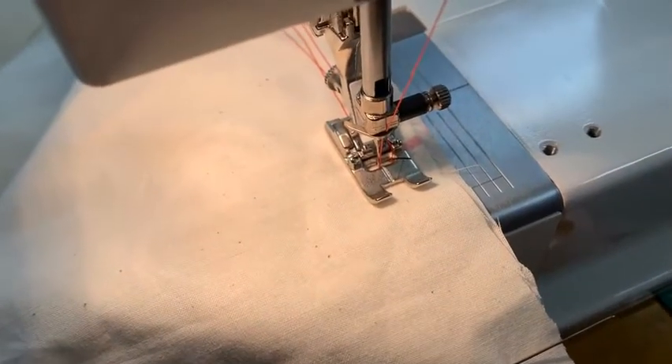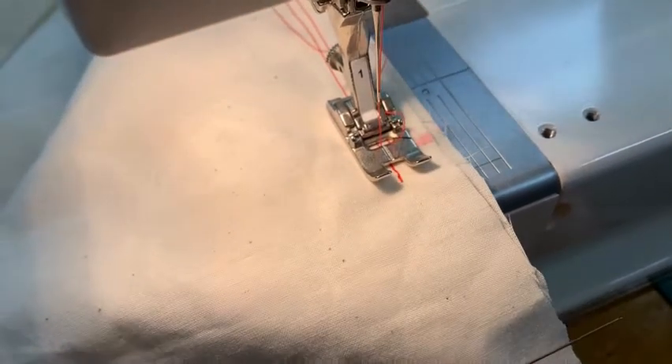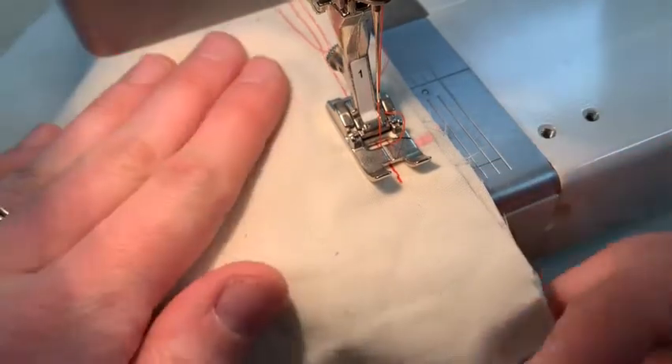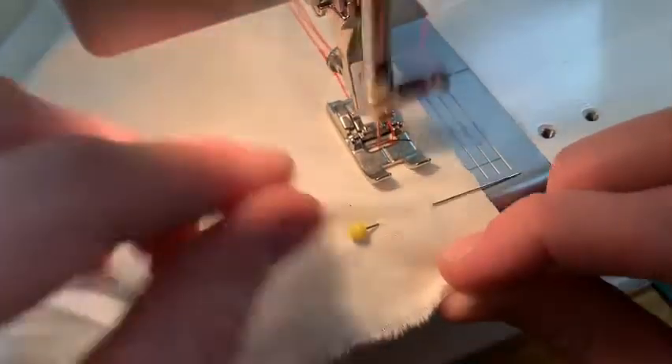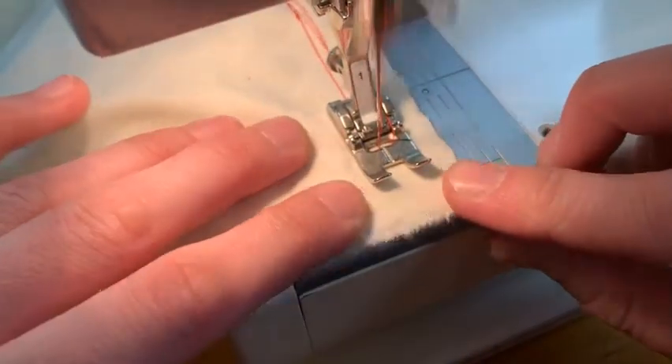I'm then going to stitch forward a little bit and do a back stitch up into that marking, because I want from this point down to be permanent, and I'm going to continue sewing to the edge.